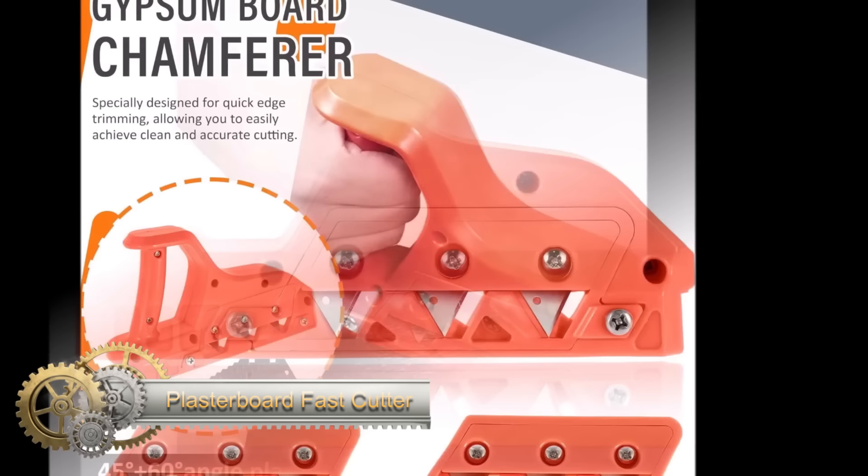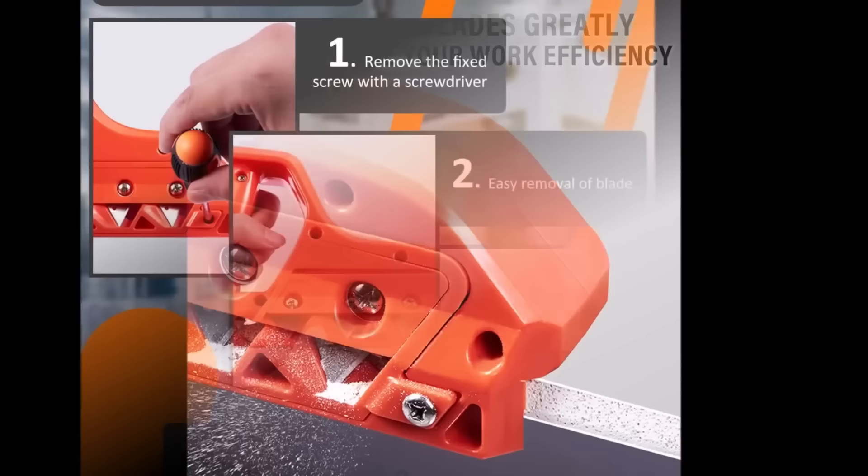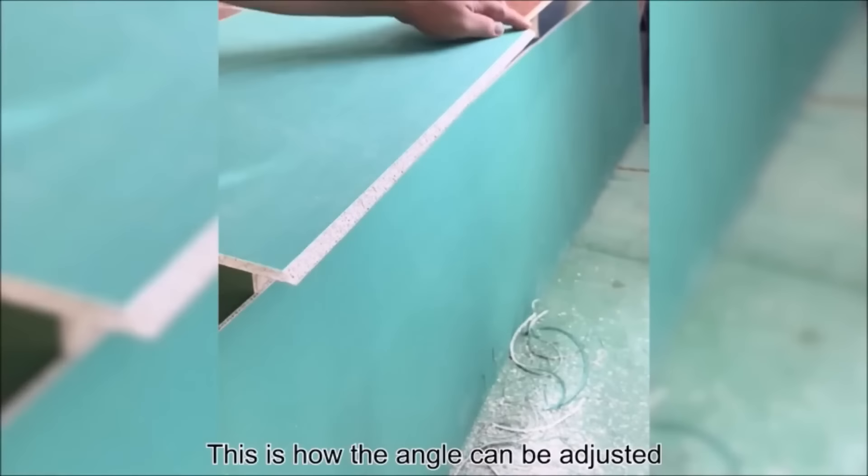The plasterboard fast-cutter, also known as a drywall edger, is a handheld tool designed for quickly and precisely beveling drywall edges at 45 or 60 degrees. This efficient device streamlines tasks such as joint compound application, painting, and wallpapering, offering cleaner and more consistent results compared to traditional methods like utility knives.